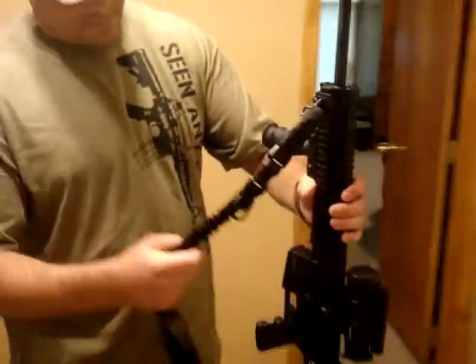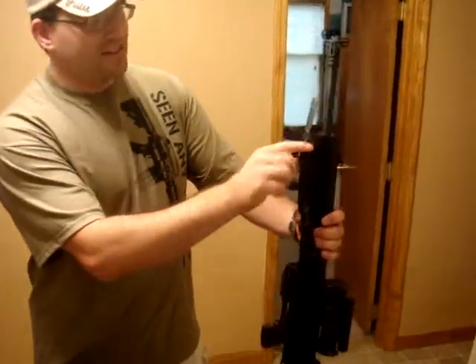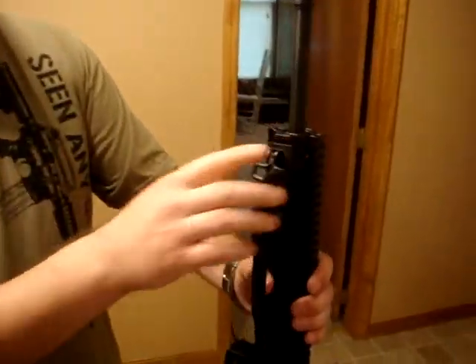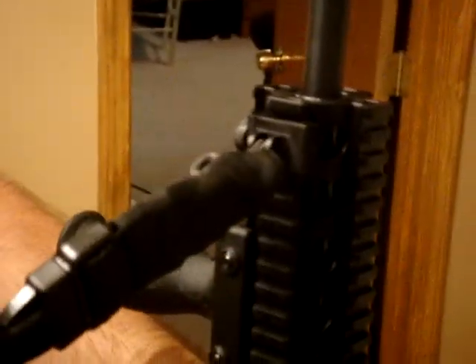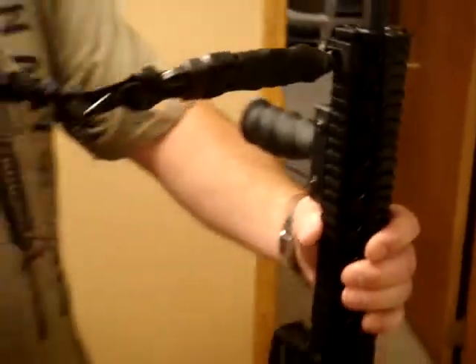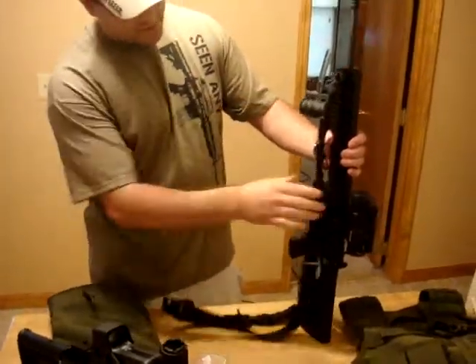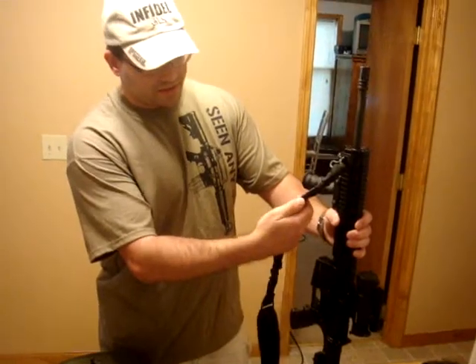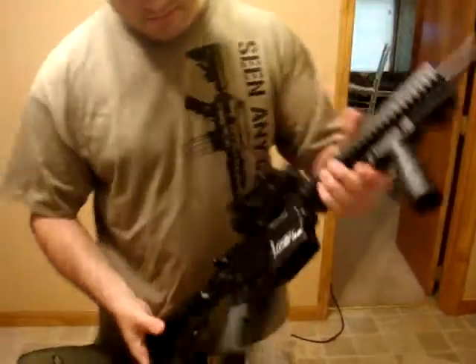At the gun show last week I did some buying. I bought a sling attachment for both rifles — it's a Magpul. I can't think of the brand name for the slings, but they were pretty nice. They've got some bungee in them and quick releases. Pretty good.